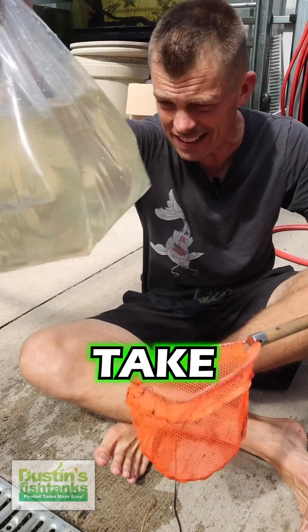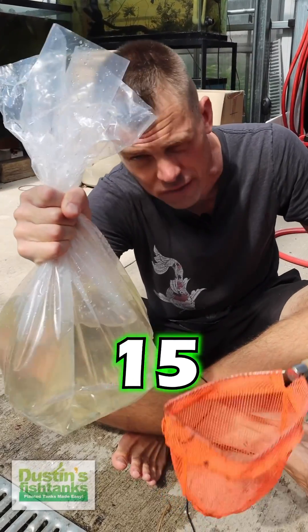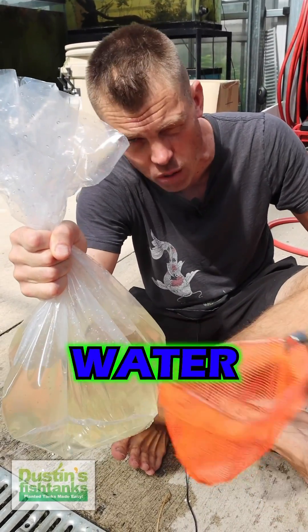So here's what we're going to do. We're going to take these fish right here — we have already done the acclimation process. You should all know how to do this: 15 minutes, add some water; 15 minutes, add some more water; 15 minutes, add some more water; 15 minutes.